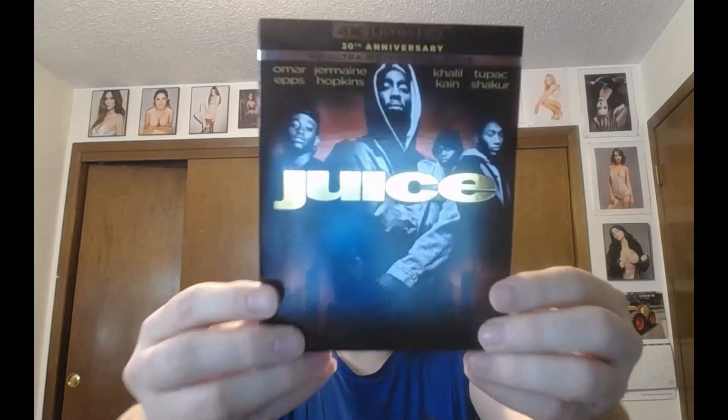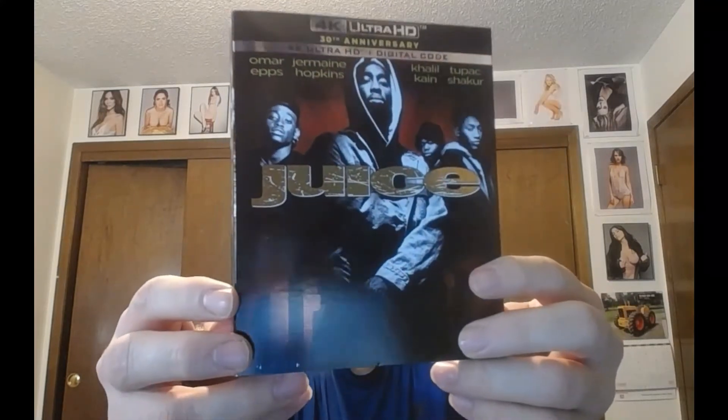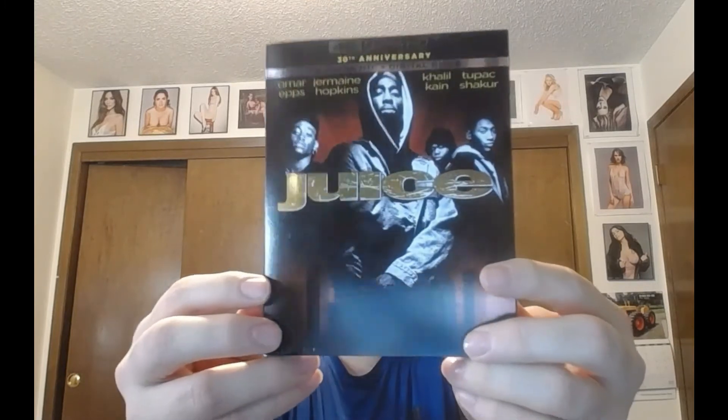There is the front — that's Omar Epps, Jermaine Hopkins, Khalil Kain, and rest in peace Tupac Shakur. Juice is looking really nice.